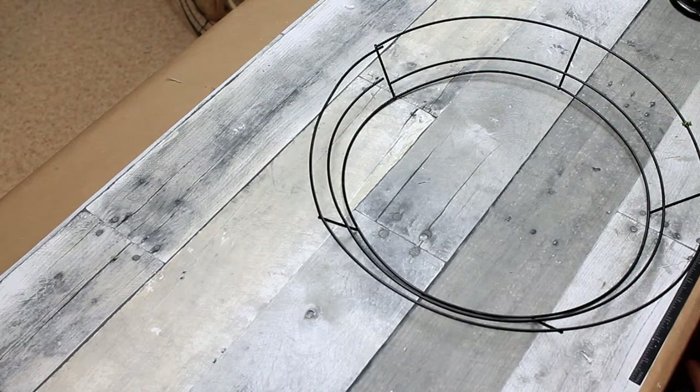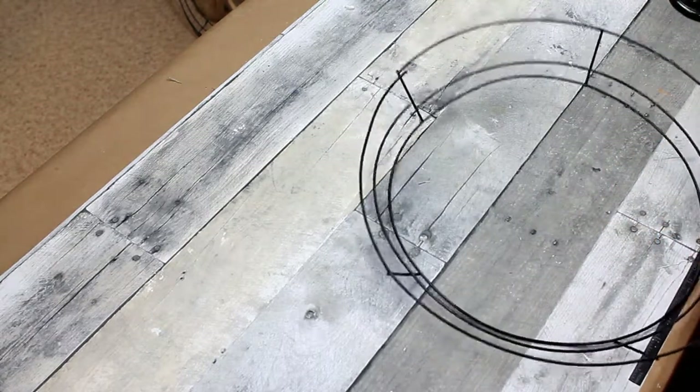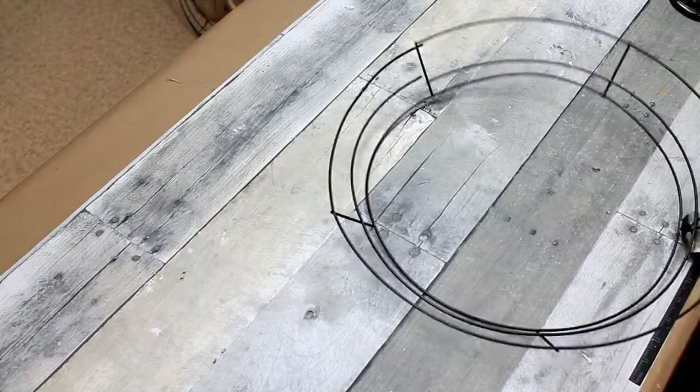I thought about how I wanted to use this wreath when I picked it up from the thrift shop. It obviously has some places that are broken, so I decided that maybe I could use it to make a very simple one-ring wreath.